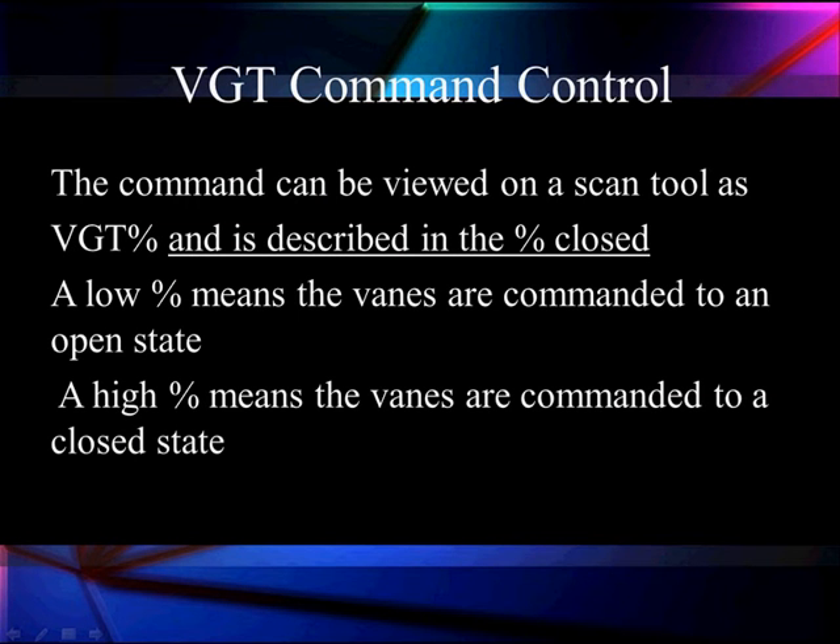Let's talk about command control. The command can be varied and viewed on scan tools. It's described as percentage closed. A low percentage means the vanes are commanded to the open state, which gives us maximum boost — it raises the intake boost pressure but also increases back pressure because we're making the turbo work harder. We wouldn't use this at low speeds because it would slow the turbo down excessively. A high percentage means the vanes are commanded closed, which gives us less turbo boost — which we don't need at idle — and reduces the load on the turbo.